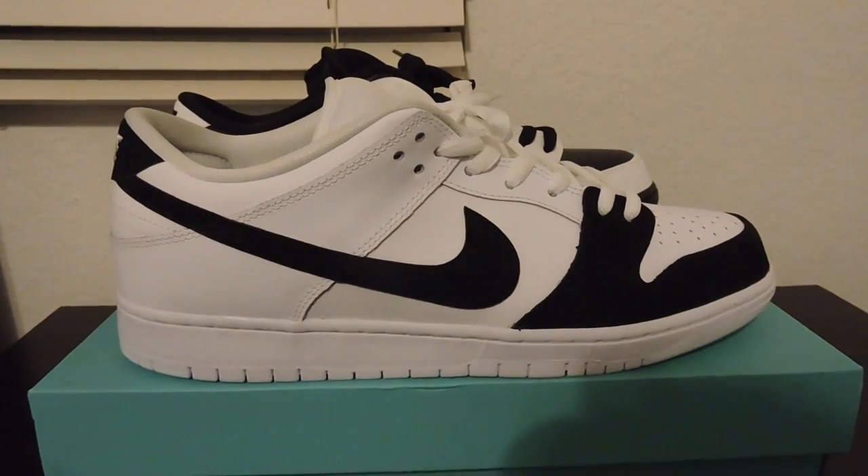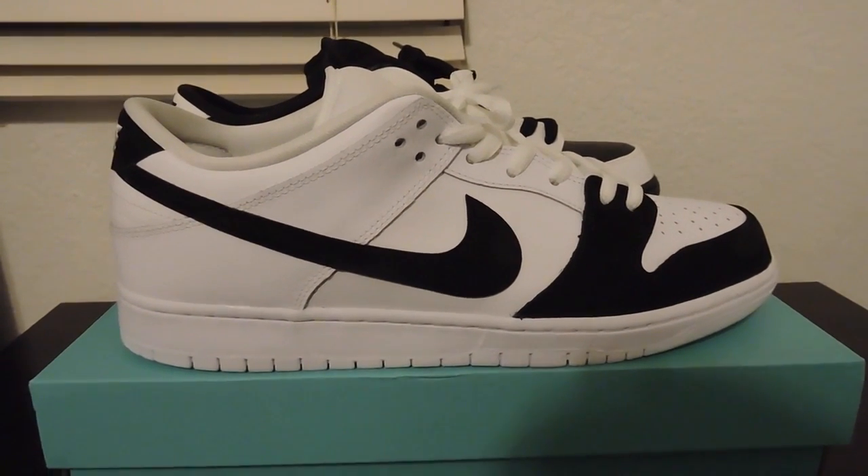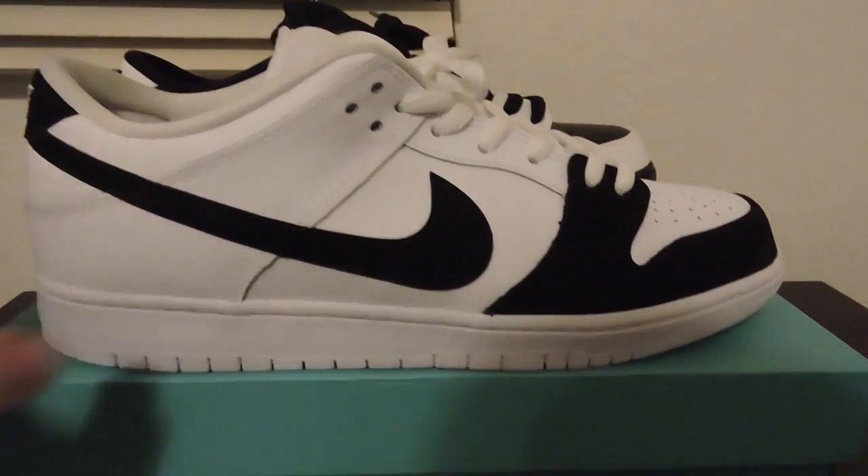What's going on guys, it's there just kicks coming at you with a new pickup. This is the Yin and Yang Nike SB Low. I've seen a few videos of this — nothing HD — let me give you guys a better look at all this.